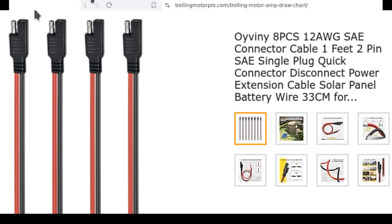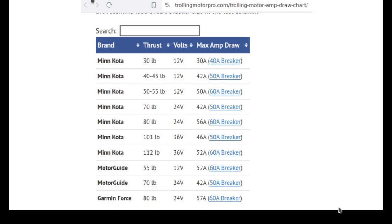For trolling motors: I have an 80-pound thrust 24-volt trolling motor with maximum current draw of 56 amps, so they recommend a 60-amp breaker. There's no way you run it on high speed all day — it'll be maybe 40 amps total. So a 50 amp-hour battery is fine because when you're trolling along the shoreline casting, you're only using about 5 amps, not 50 to 70 amps. You can go all day.